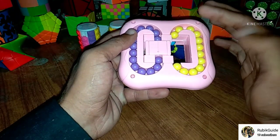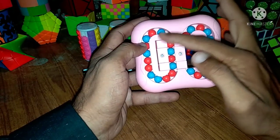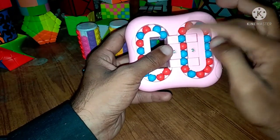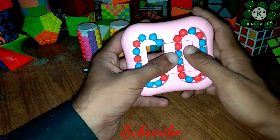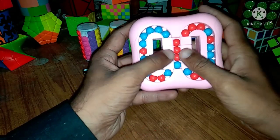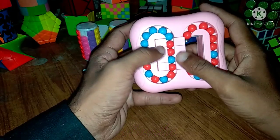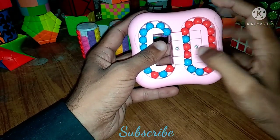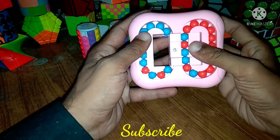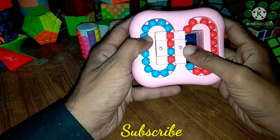We will apply the same method on this side. We can collect any one color in this position — for example if I collect all blue. There are two blue; match red with red, bring it up, match blue with blue, again bring it up, match blue with blue, again bring it up, and match all red. Then we will match these two blue on this position and bring it up, match red on this side, then match this blue on this position, match red on this side, again match this blue in this position, red on this side, blue on this position, and again red.